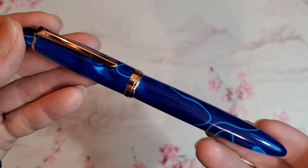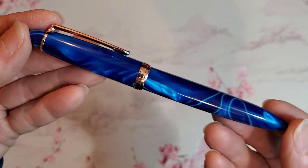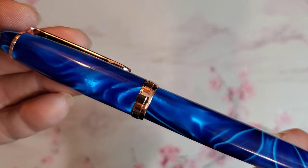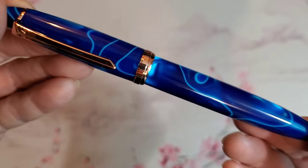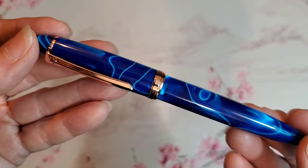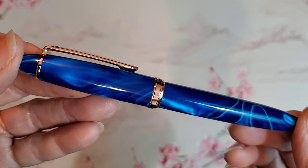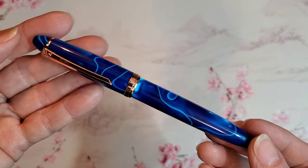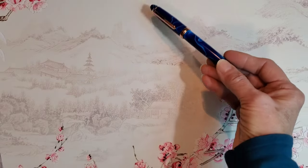I was scrolling through AliExpress, and this pen caught my eye. The beautiful blue shimmer captured my attention, and there were several lovely photos in the ad. The photos featured the pen, a very nice display box, and an ink bottle, but the ad clearly stated that the box was not included, which I thought was a pity. But I decided to take a chance on this pen, mostly because of the color, and the pen has a Schmidt nib, and for only $25.67, I thought I'd risk it.